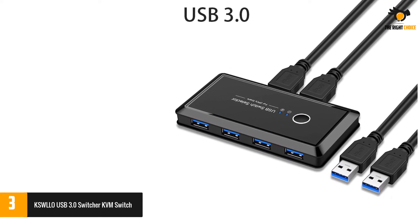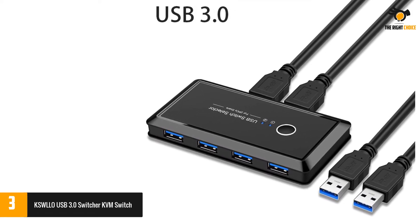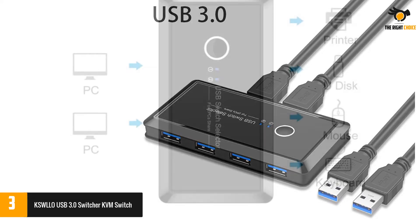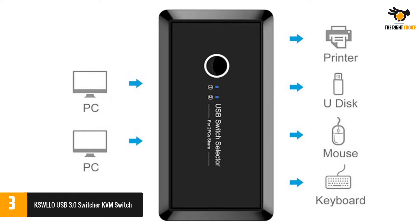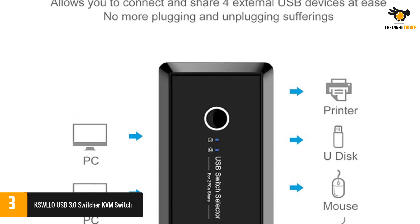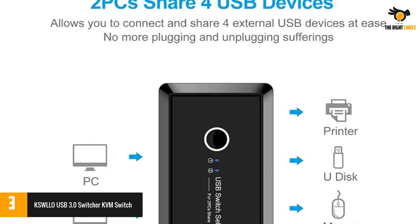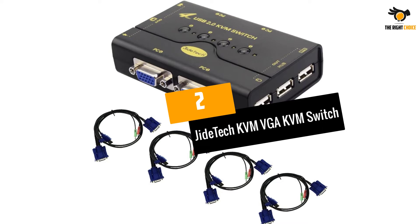It supports a maximum of two computers. As for the input ports, it comes with 4x USB ports for switching between peripherals, and all of them are high-speed USB 3.0. Unfortunately, being an entry-level KVM switch, it does not offer any included warranty.